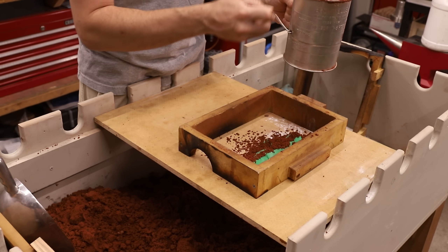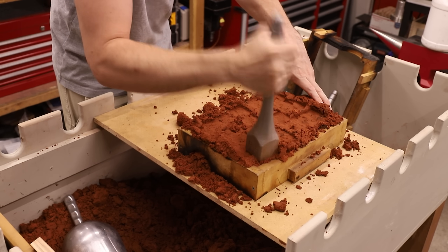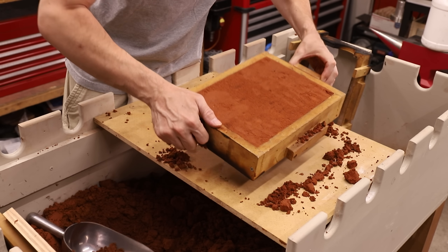Now it's time to make a mold. I've shown this process many times in my videos, so I won't go into a lot of detail, but as usual I'll use this oil bonded sand called Petrobond. This mold is fairly simple, especially because I'm going to be casting it vertically.